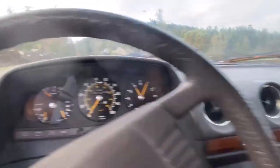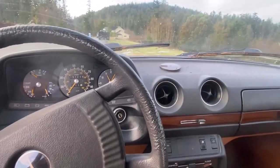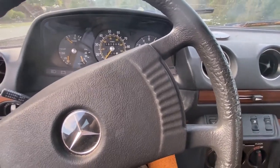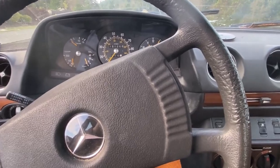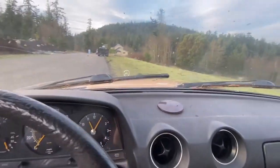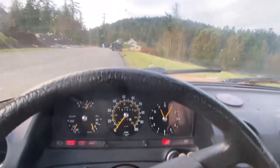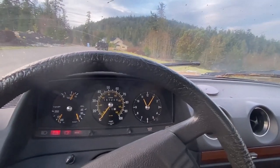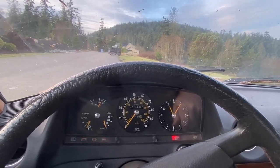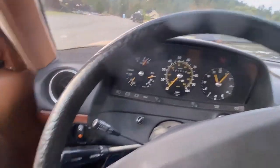Why don't we give this thing a start, take a look at it running, and then take it for a little spin around the neighborhood. You can see the dash doesn't have any cracks or issues, and the glow plug light is off. The neutral safety switch — it works in neutral but does not work in park. So that's going to be on the short list of things to get fixed before it doesn't work at all.